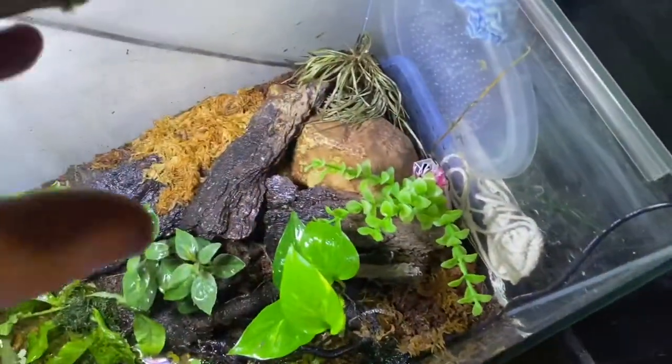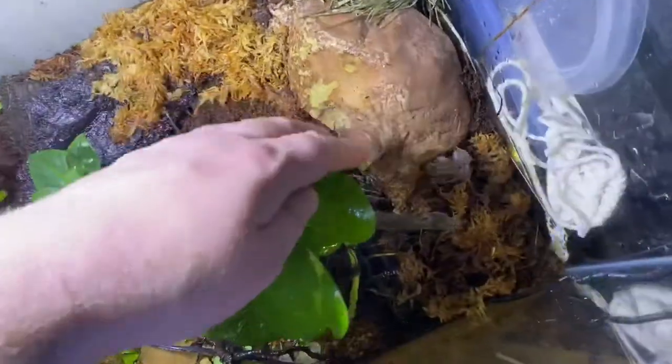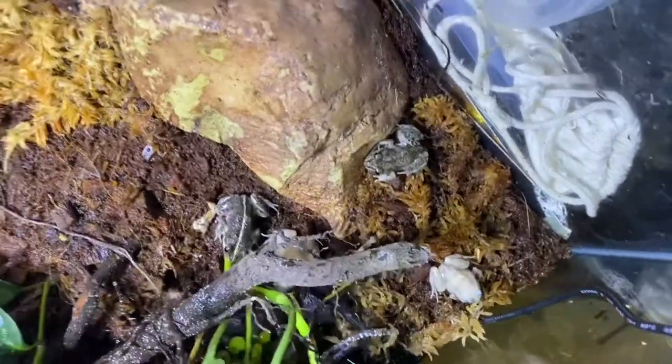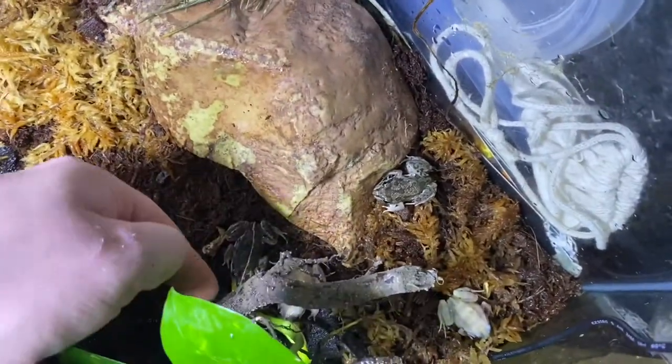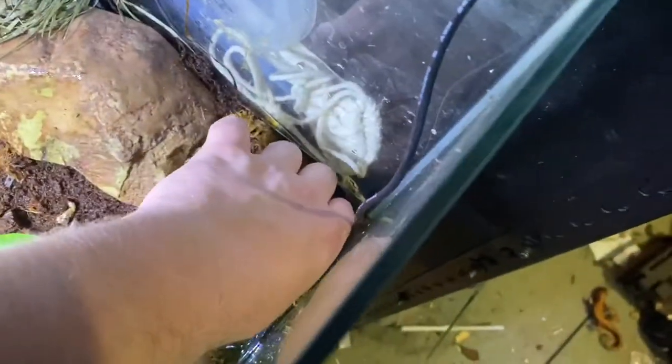Let's break apart the land area and try to find the normal frogs. Moved a piece of bark away — you can see one albino, two albinos, two normals as well. If we push them off into this corner or just let them hop away, let's pick one up.